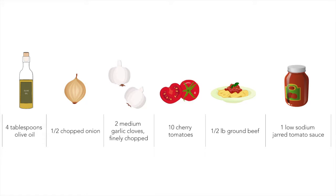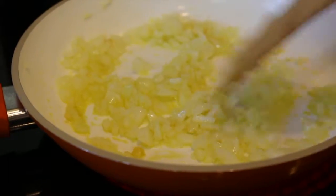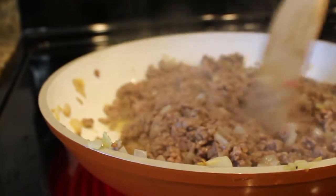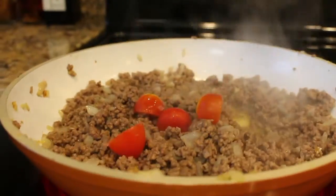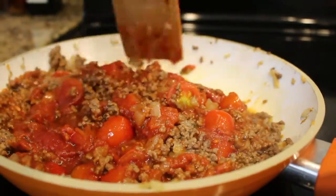For the sauce, you need olive oil, onion, garlic, cherry tomatoes, ground beef, and low-sodium jarred tomato sauce. Over medium heat, add garlic and onions. Brown the beef until cooked. Add cherry tomatoes, jarred sauce, heat through, and enjoy over the squash.